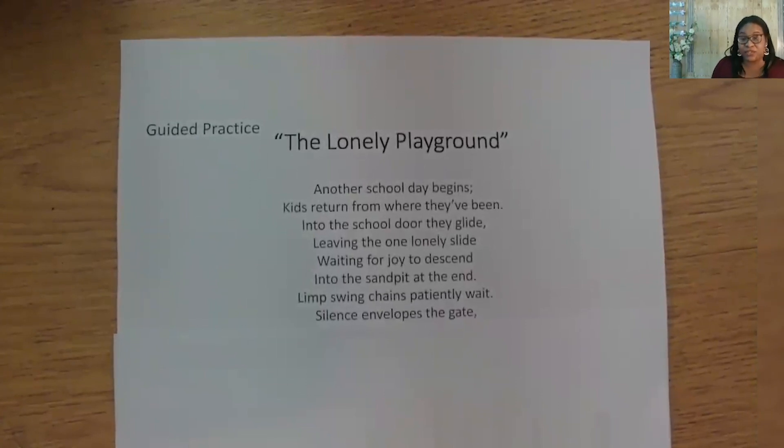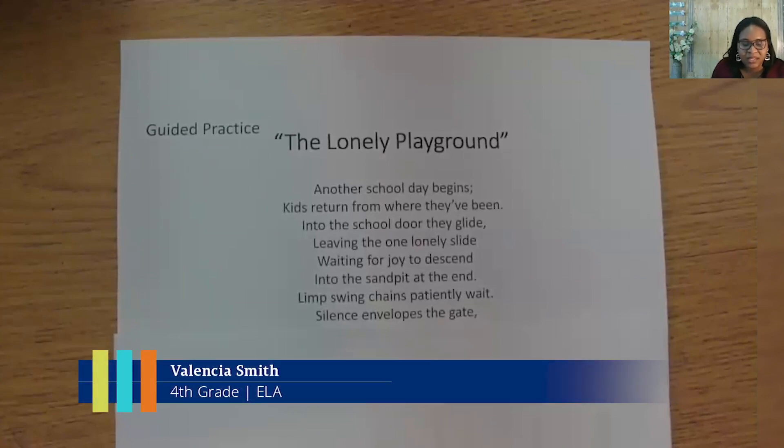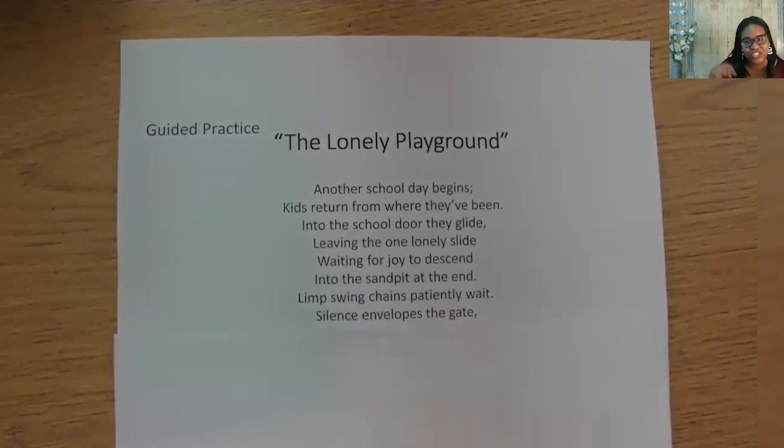We have quite a bit of personification in this poem. We talked about personification in an earlier lesson — it means giving lifelike qualities to something that is not human. Do you see how I use personification in these lines? Swings don't really wait, and silence can't do the action of enveloping, or surrounding. Let's do a quick syllable check — both lines have seven syllables.